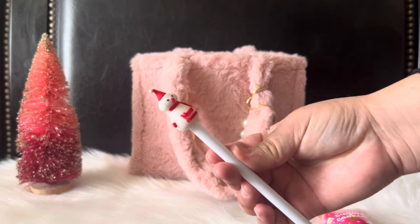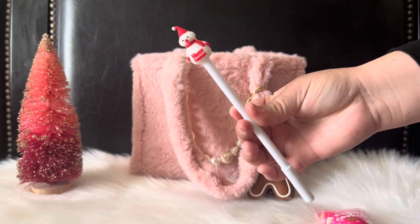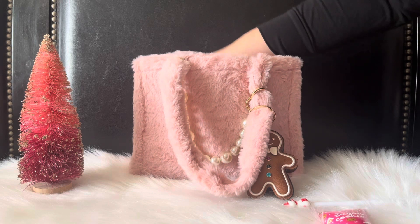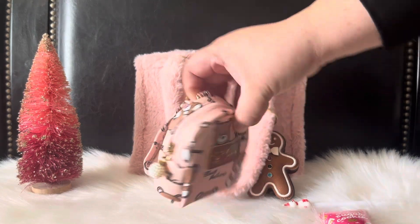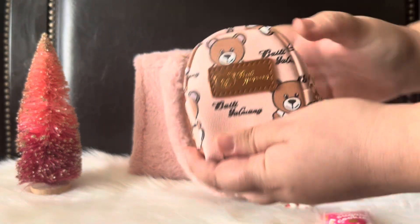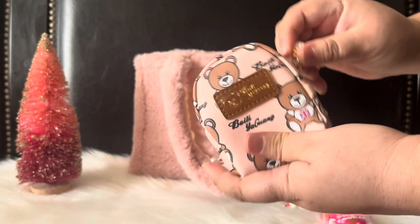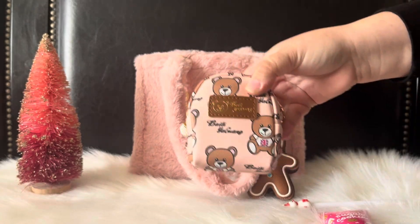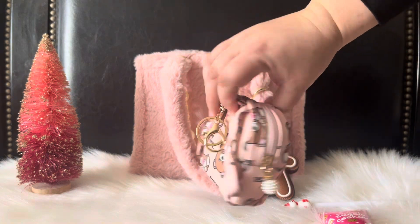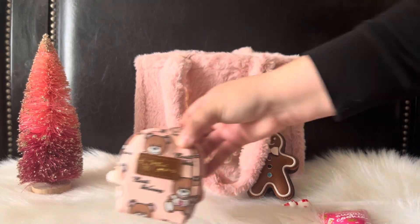I have my cute little snowman pen that says Merry Christmas — this came from a local store by my house. Then I have this little backpack pouch from Temu, and I have my keys in here — work keys and house keys. I've said this in many of my videos: I like to put my house keys and work keys in little pouches like this because it just makes it easier to find them in my bag. That's the little pouch I'm using.